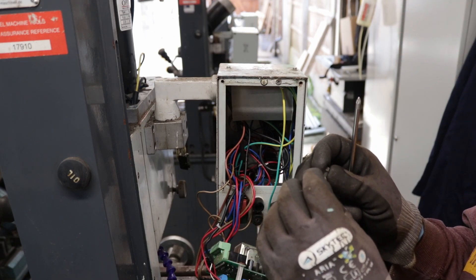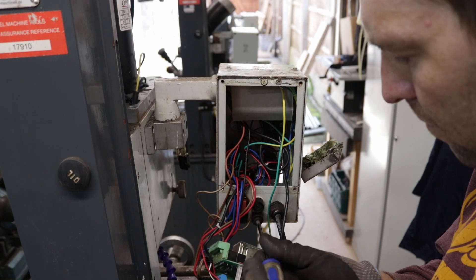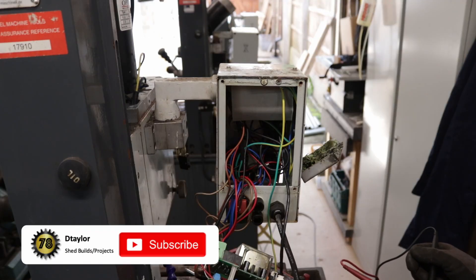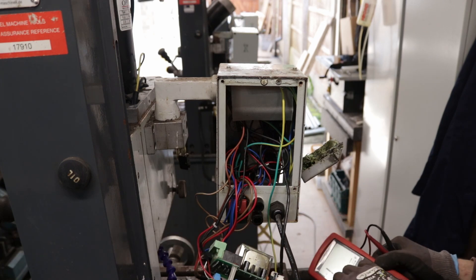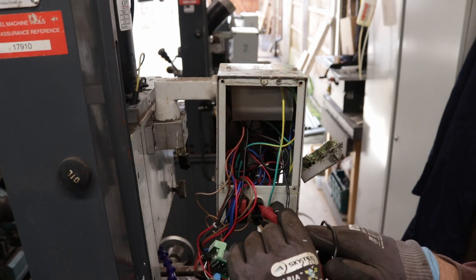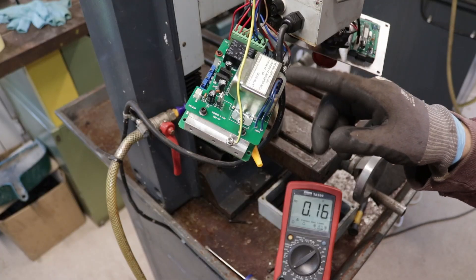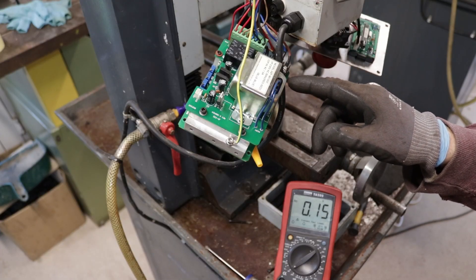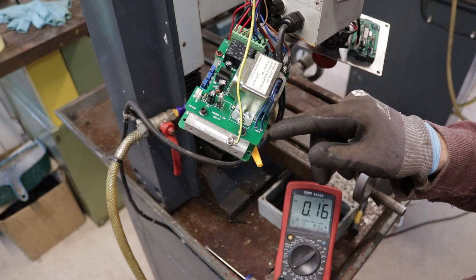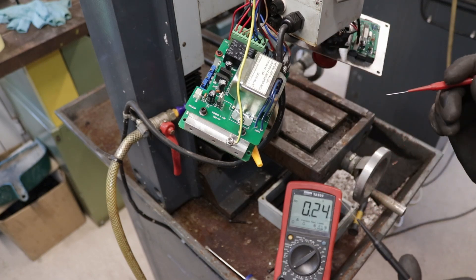It's a fuse. Looking at the board, what we have here is a transformer — the board states AC 230 volts going in and on the output side AC 9 volts. So with my meter set to AC, I should see 230 to 234 volts on the input side, and nine volts on the other side.